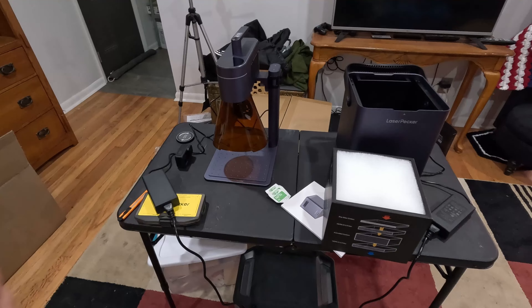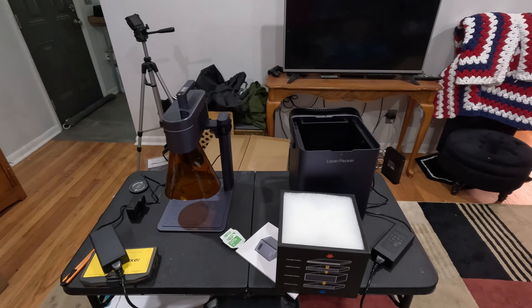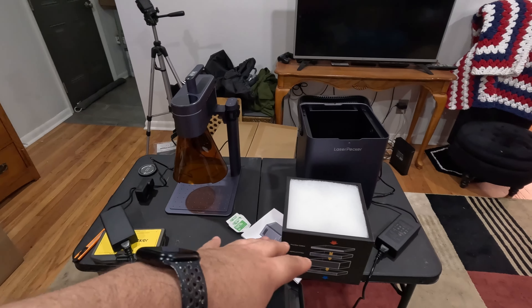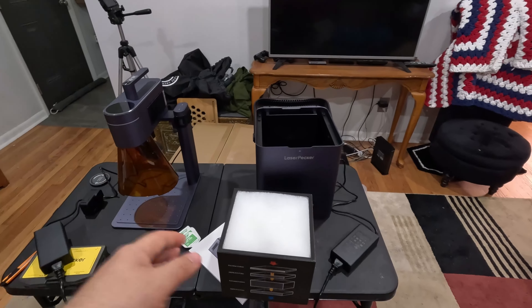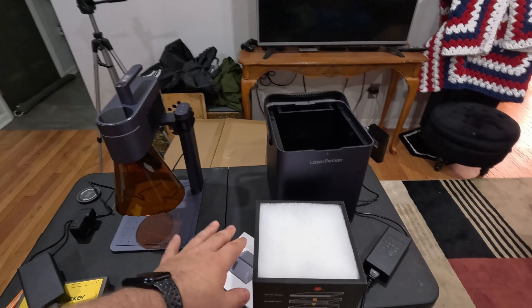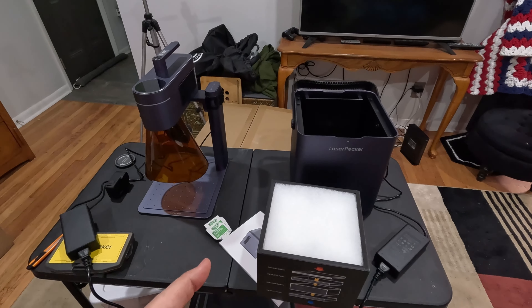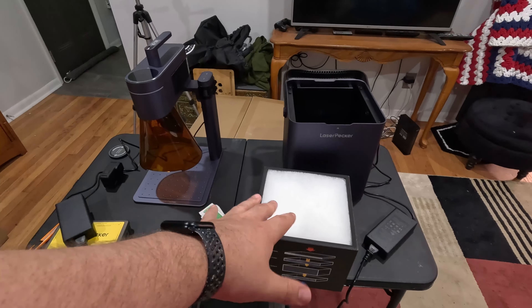I also picked up the air purifier here, which I haven't quite gotten out and set up yet because I wanted to show you first. This filter is pretty heavy. You can see the filtering there — you've got a pre-filter made of cotton and then a HEPA filter, activated carbon, and then another HEPA filter, so you can use it a little more safely in enclosed spaces.